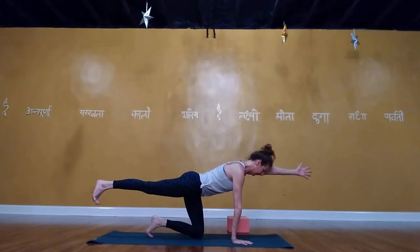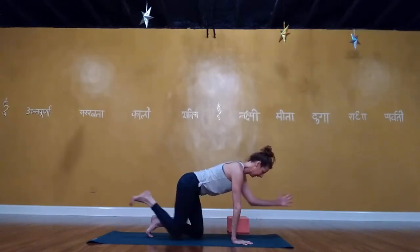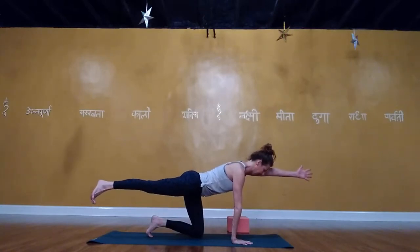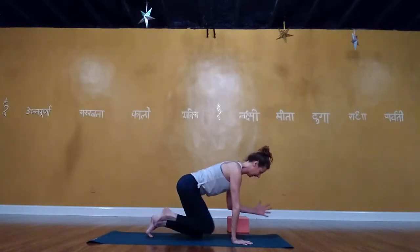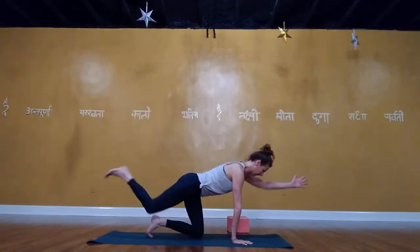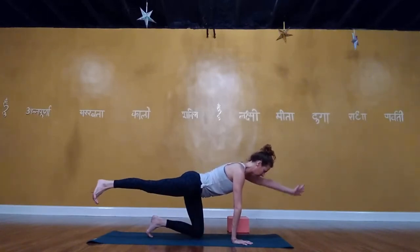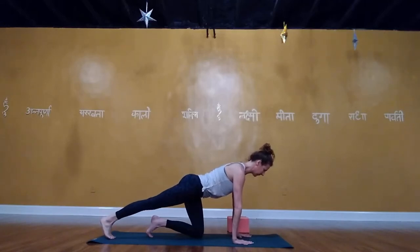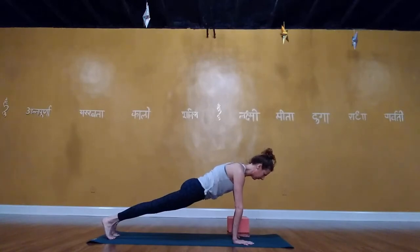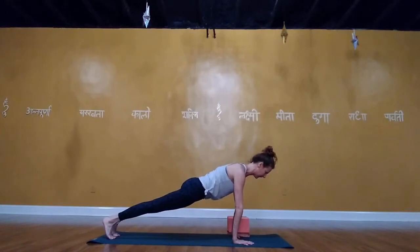Inhale. Exhale, elbow to knee. Inhale, lengthen — maintaining that neutral spine. Exhale, elbow to knee. Inhale, lengthen. Exhale, elbow to knee. Inhale, lengthen. Exhale, lower the hand, lower the leg. Right leg stays straight. Step the left foot back into plank — notice if you're puffing up; we want the scapula right on the ribs, ribs and belly in, glutes turned on.